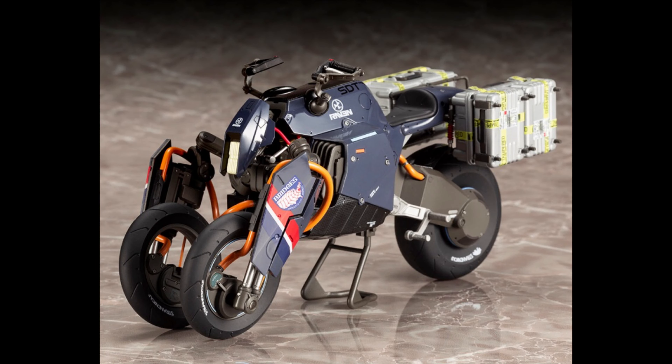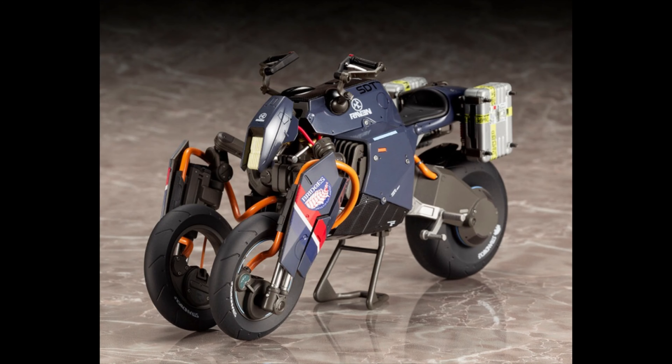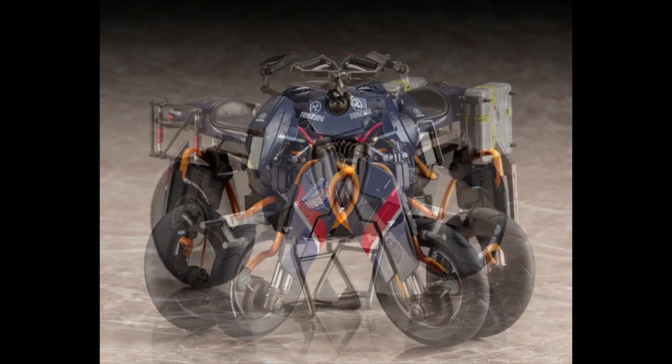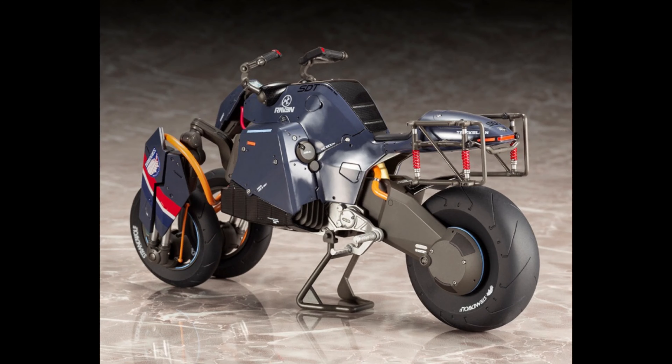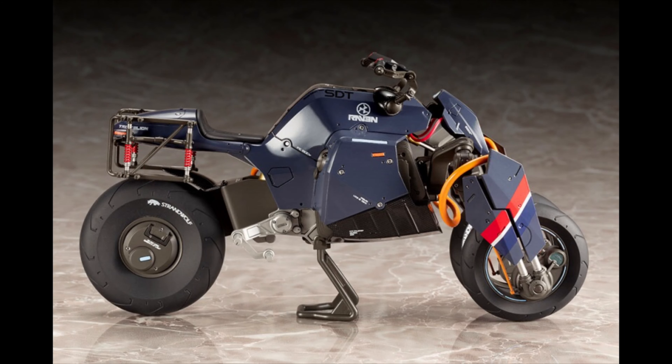The Reverse Trike from Death Stranding looks pretty darn cool. This is a model kit from Kotobukiya, so you'll probably be doing some panel lining, painting, and a few other things to get it looking this good. It looks great — you can see all the cables going around it, you can even see where the cargo goes. It has a stand and is very well made, and you can put vehicles and other things with it.